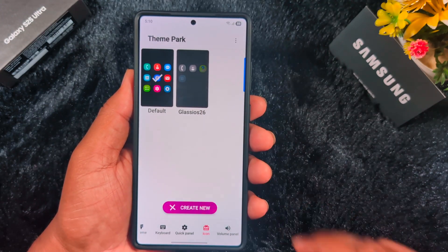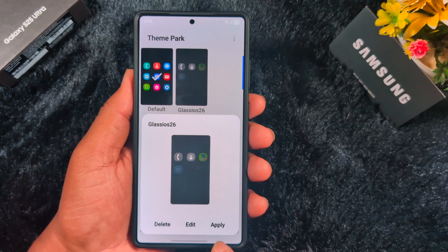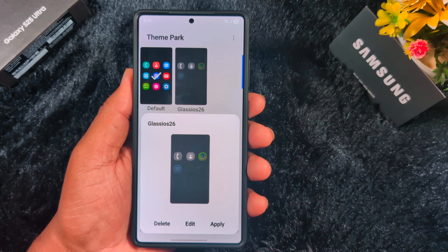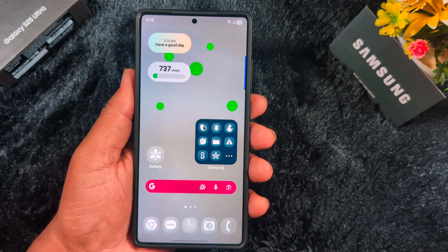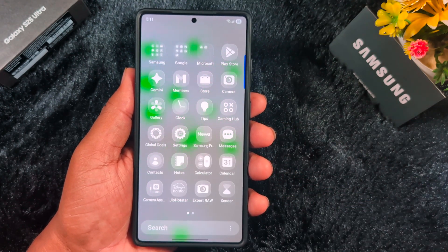Select 'Glass iOS 26' on your device and tap on the Apply button to apply this iOS 26 liquid glass icon pack on your Samsung device. Tap Apply and wait for it to apply. Now go to your home screen and you can see the glass icon pack, which looks just like iOS 26.